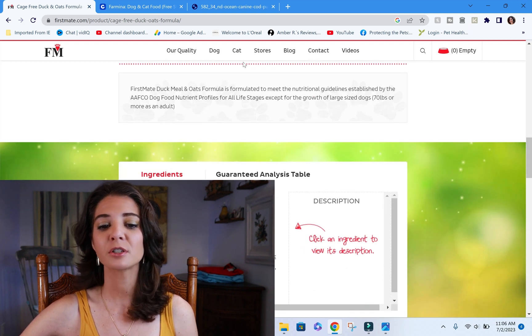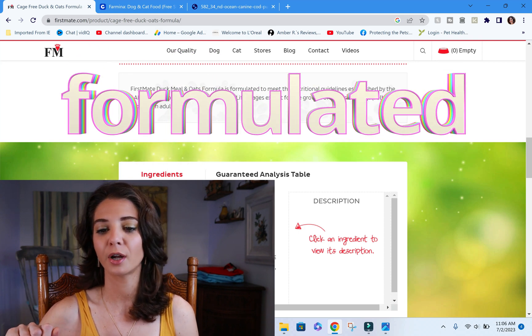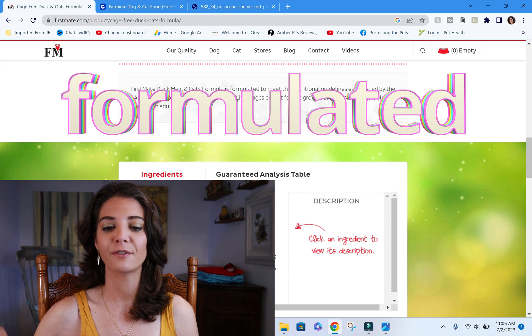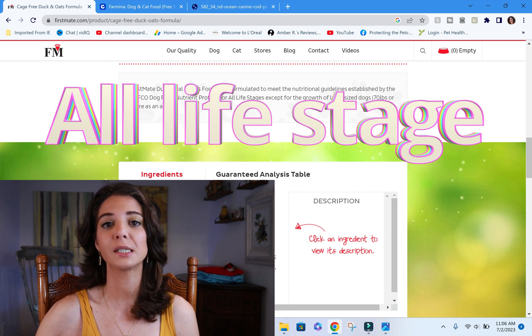Moving to the AAFCO statement: First Mate duck meal and oat formula is 'formulated to meet the nutrient guidelines established by AAFCO for all life stages, except the growth of large-sized dogs.' So it doesn't get a point there — it's formulated, not feeding trial tested. Basically it's a puppy formula but not a large-breed puppy formula. They get no points on the AAFCO statement, and two points for the ingredient list since it's not grain-free and not raw.